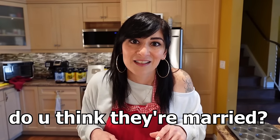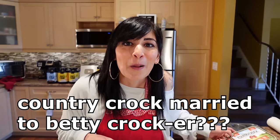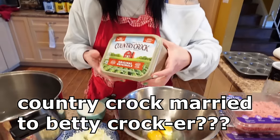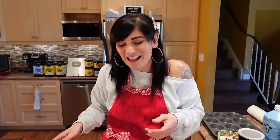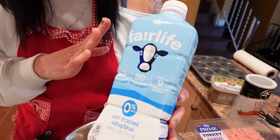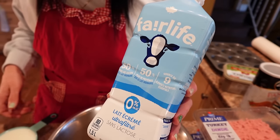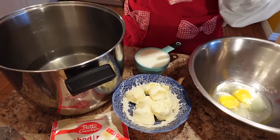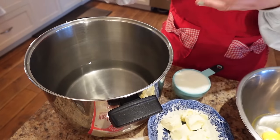To bump up the protein, I'm using Fairlife milk because it has more protein than regular milk — this is the zero percent Fairlife, and I'm using one cup. We also need six and two-thirds cups of water. I've put that in a big pan.